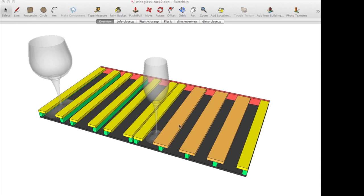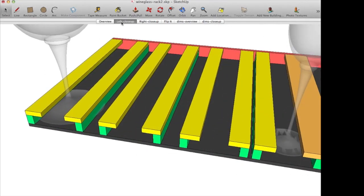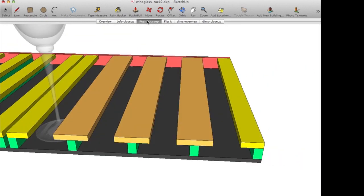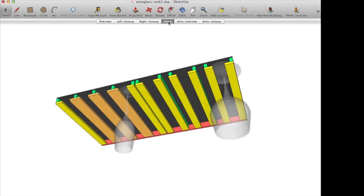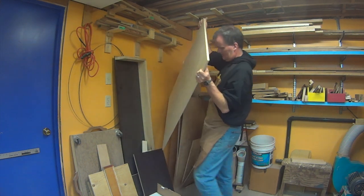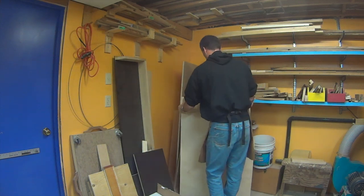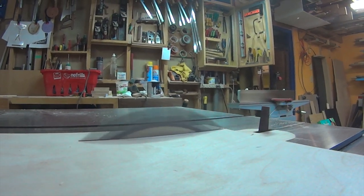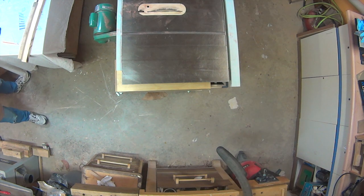It's basically a plywood rectangle with a series of T-shaped and L-shaped tracks attached to it. On the left side, the glasses are all pretty wide but not the bases, so we're going to put L-shaped tracks where the glasses sit. On the right side, the glasses are smaller, so on this side we can make T-shaped tracks and pack the glasses in tighter. When installed, it hangs upside down like this, only with more glasses.